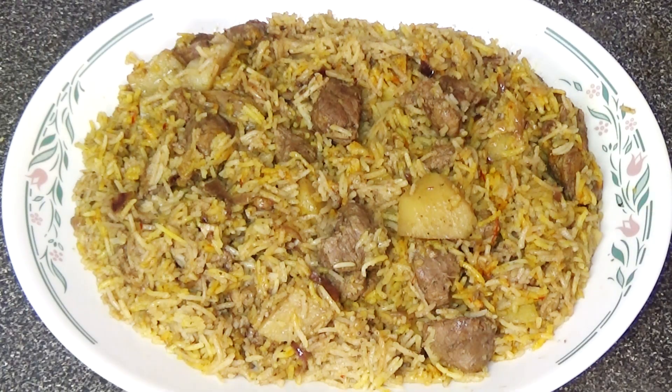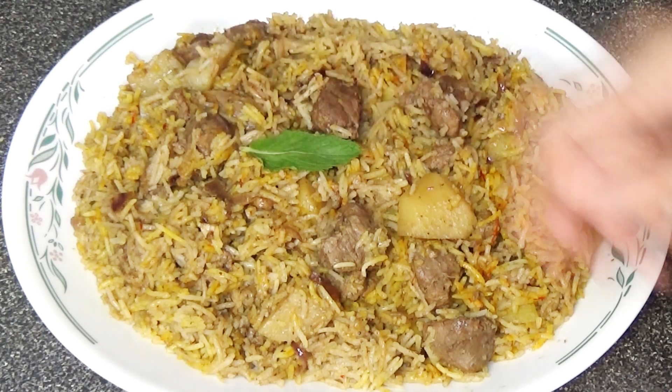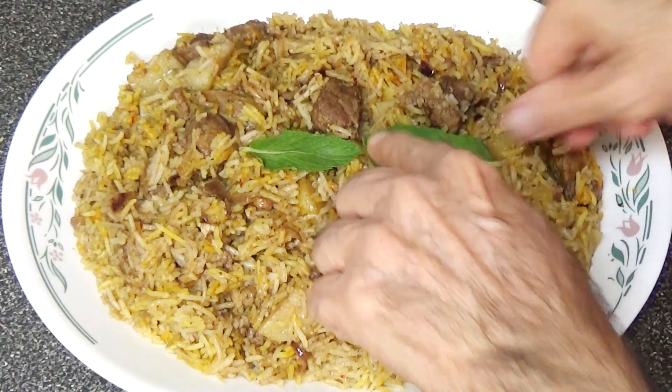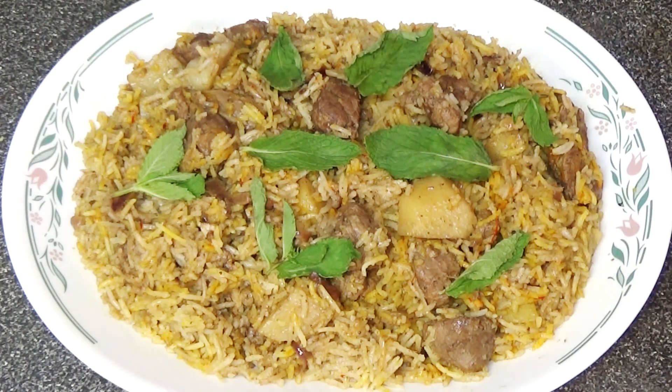I'll now garnish the lamb pulao with fresh mint. This is our finished lamb pulao, ready to eat.